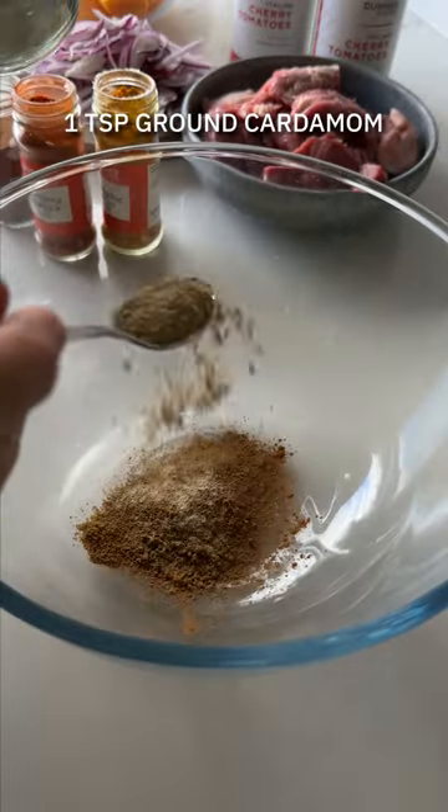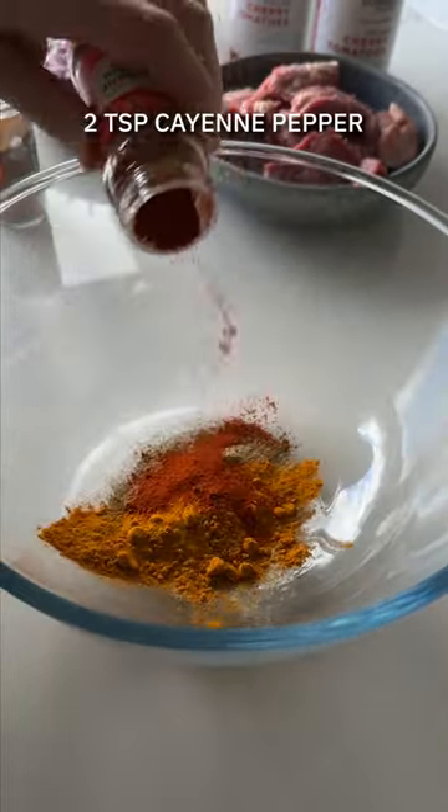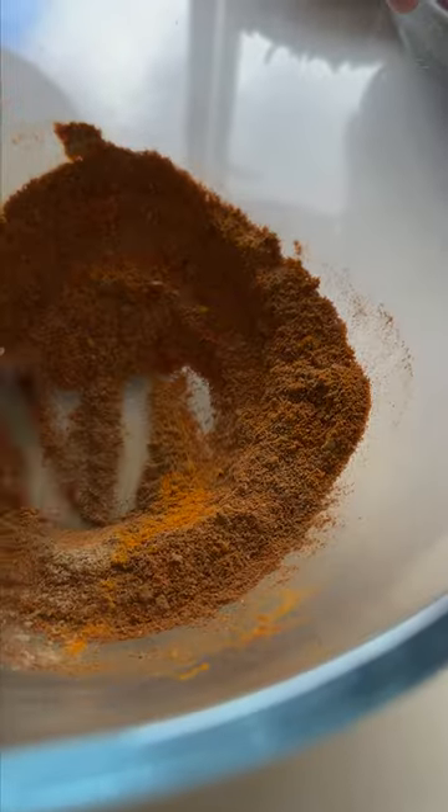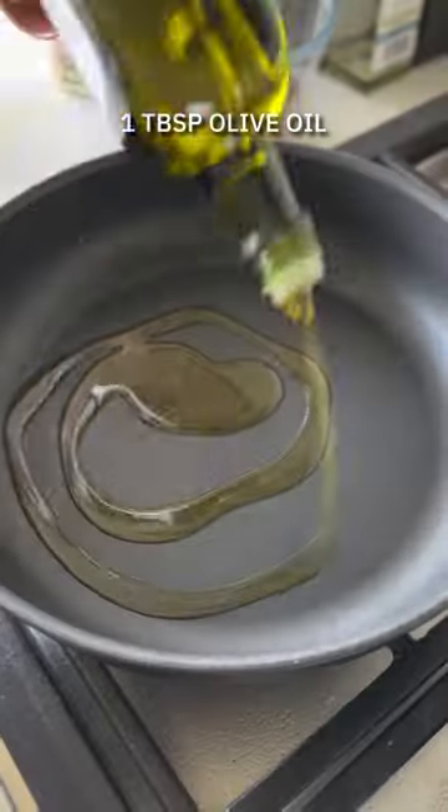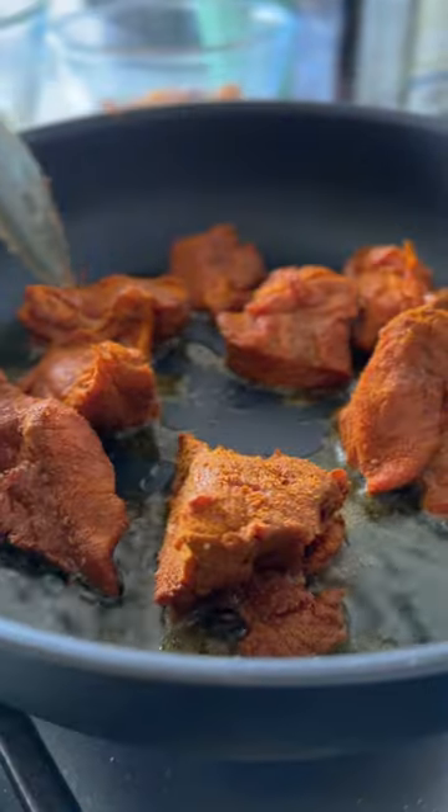While they're soaking, mix together your spices: cinnamon, cumin, cardamom, turmeric, cayenne pepper, and plenty of sea salt. Give it all a mix through and you're going to separate half the mix, using the first half to marinate your boneless lamb leg cut into pieces. Leave it aside for about 30 minutes or so.